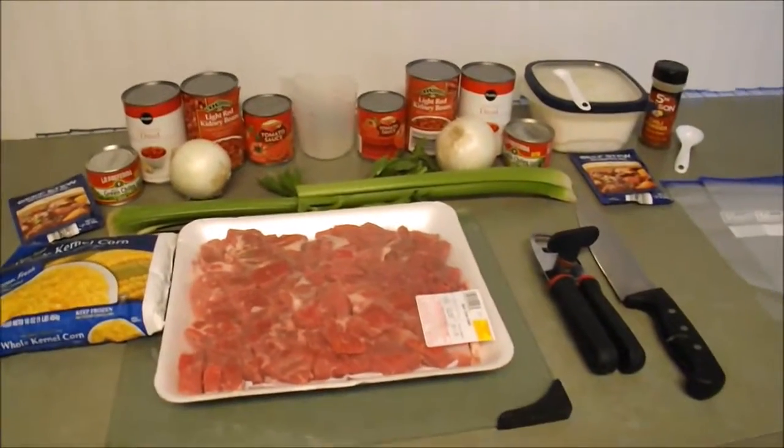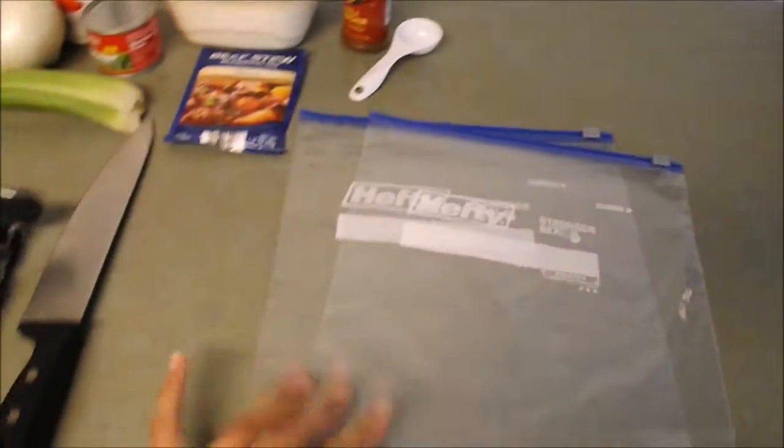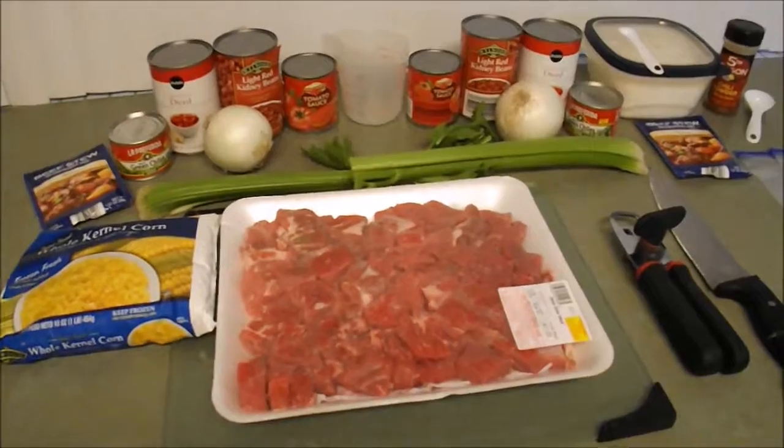You're just going to split everything up in half and put them into these individual freezer bags. I will go ahead and show you guys how to prep this.